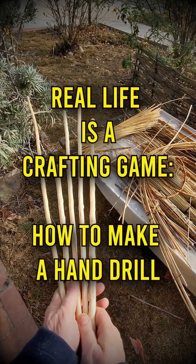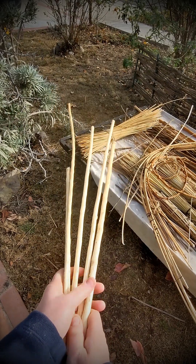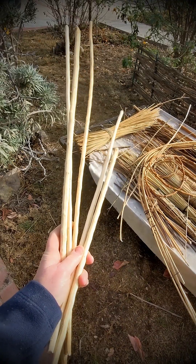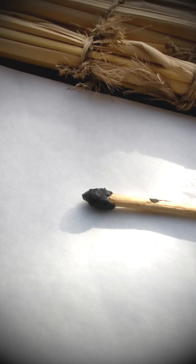We're back at it today and I found the sticks that I was looking for to make hand drills. Let's go ahead and do that — I'll give an example of what I'm talking about.